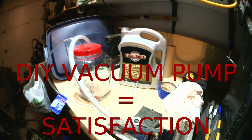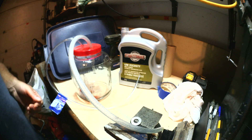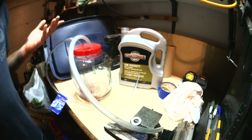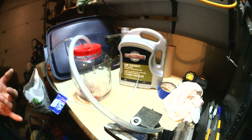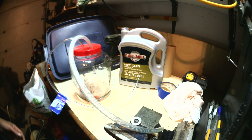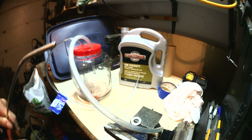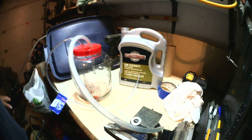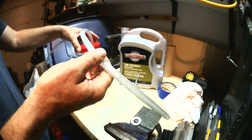Hey YouTube, today I'm going to show you what I did to make my own air-powered vacuum pump. It's pretty simple. Some people are calling this a venturi pump. You can use a liquid to do the same, but I'm going to use my compressed air to make this vacuum pump. It's super easy and it's logical.